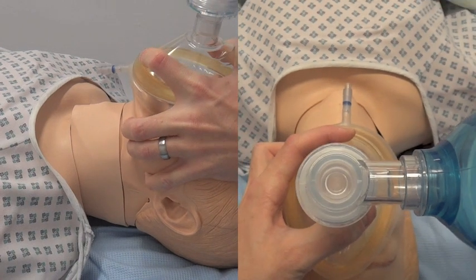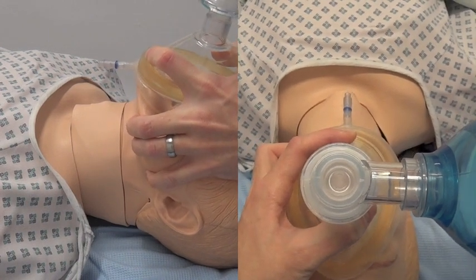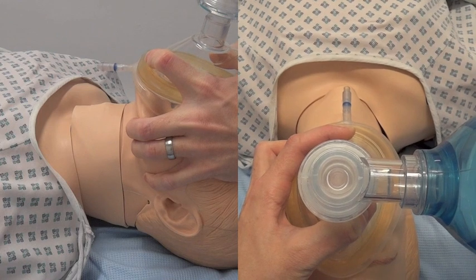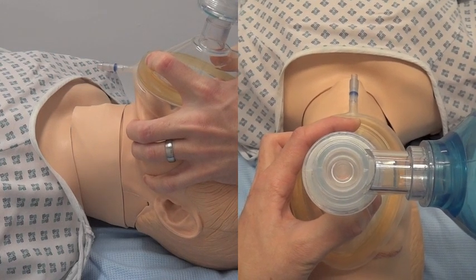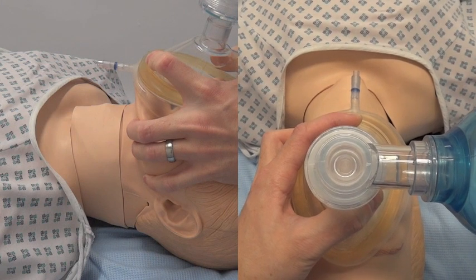Using your other hand, squeeze the bag and you should observe the chest rise and fall. If this is not the case, try repositioning the mask and/or your hands and try again.